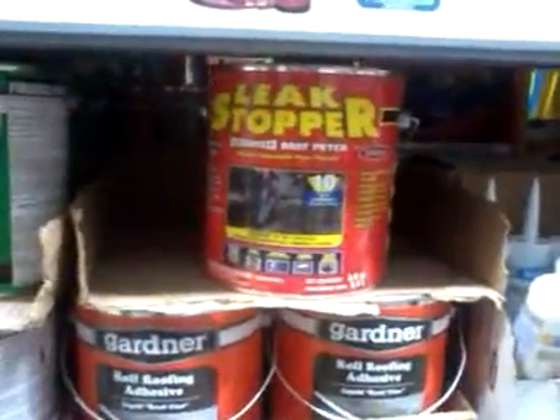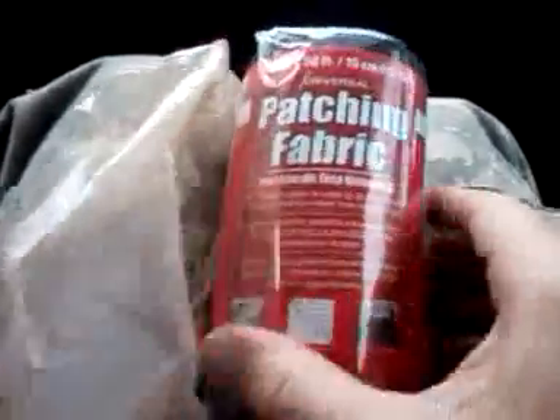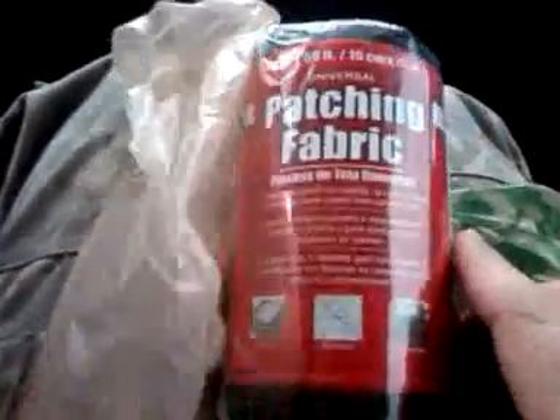So this is what I'm going to get — this leak stopper stuff to put on the roof. Also, there's this patching fabric. You apply the patching fabric first, then put the rubber sealant on. Actually, put the rubber sealant on first, then apply the patching fabric as a second layer, then cover it up with the patch afterwards.